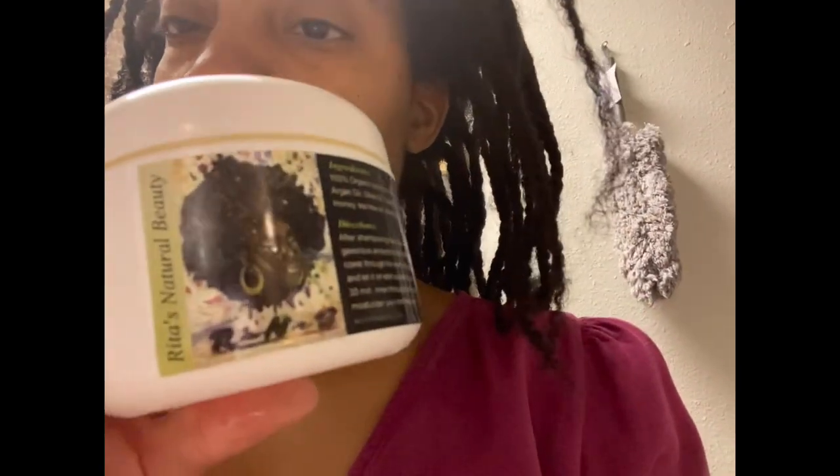I normally only comb out my hair with conditioner in it anyway, so that's going to be perfect — I'll comb it out and let it sit for 30 minutes. I'm positive it's going to be pretty good. The ingredients are coconut oil, olive oil, castor oil, raw honey, tea tree oil, and shea butter oil. So I'm excited about it and I'll let y'all see how it works out.